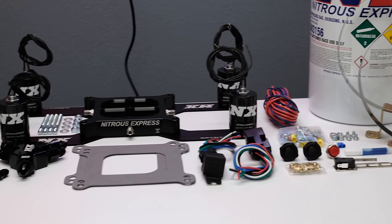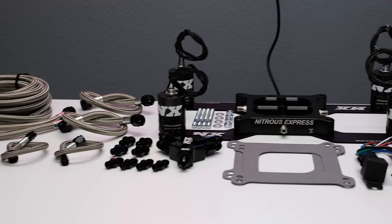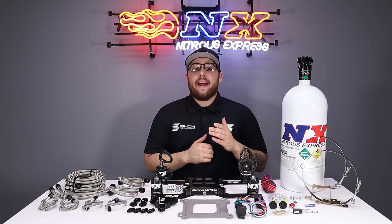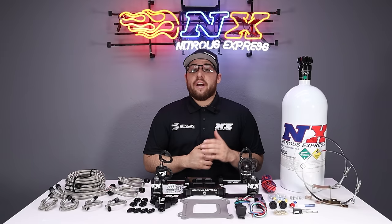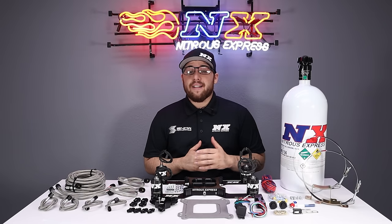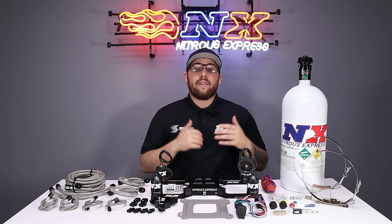It's set up for those of you running an aftermarket EFI system with capabilities of nitrous fuel enrichment. This system is the quickest and easiest way to add nitrous to your application. We'll even provide the necessary pounds per hour flow data so that you can easily tune your aftermarket EFI system's fuel enrichment to provide for your nitrous needs.